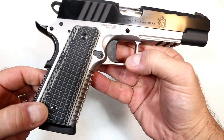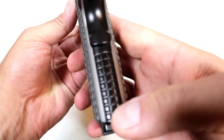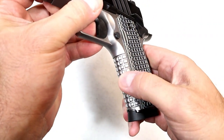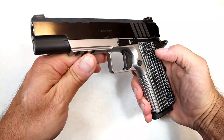Check out that G10 grip. They're very thin, and the mainspring housing has a texturing that mimics the same feel as the G10 grips. Same with the front strap. So when you grip this, it just feels real firm — a very nice ergonomic feel to it.